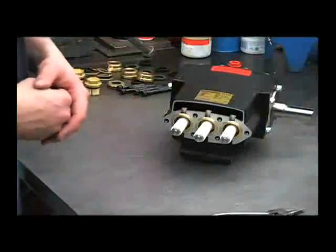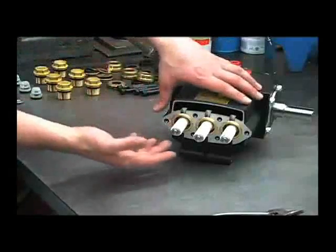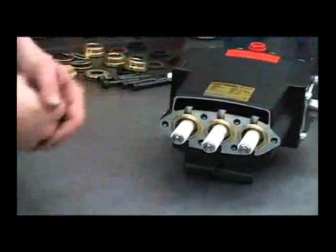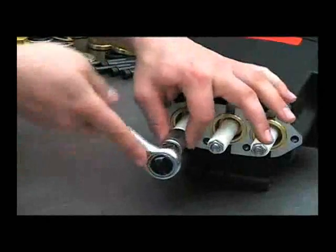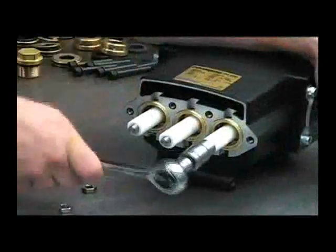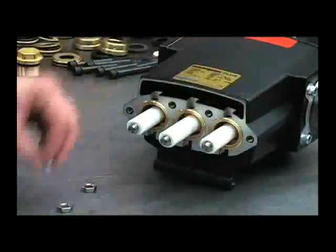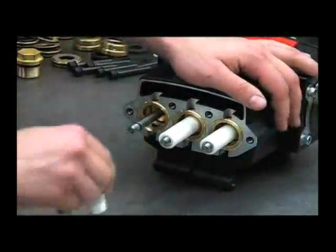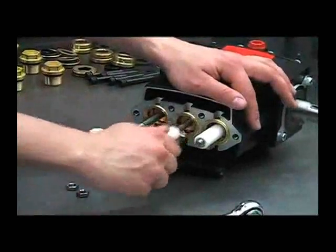Now that we've inspected the wet end components, we can check the plunger area. Also, if the pump has been leaking oil from the weep hole area, we'll want to change out the oil seals. First, use your 9/16 socket to remove the nuts and then remove the plungers by twisting and pulling them straight off. Inspect these for any deep scratches or chips and replace if necessary.